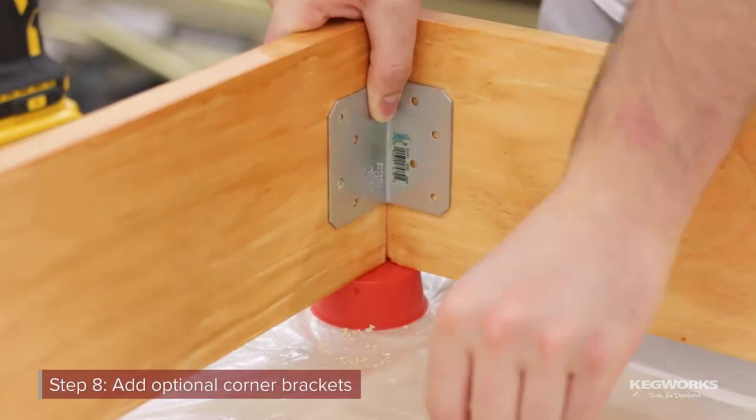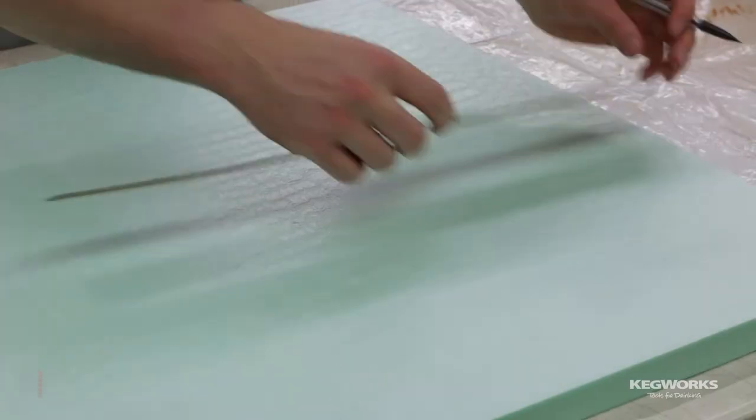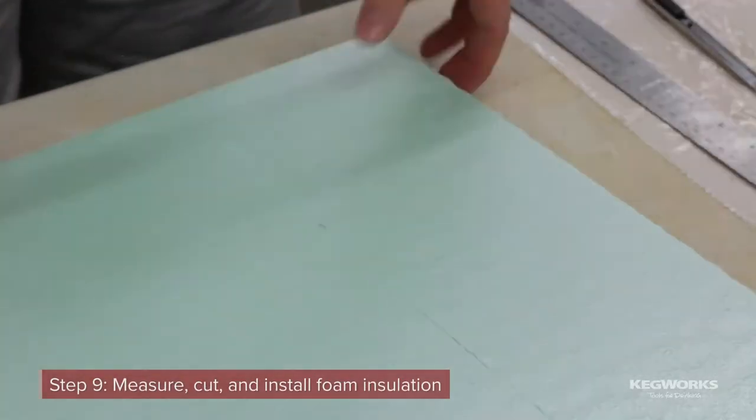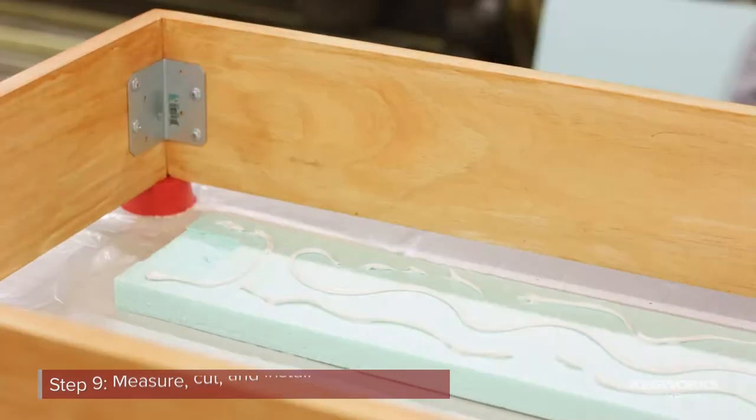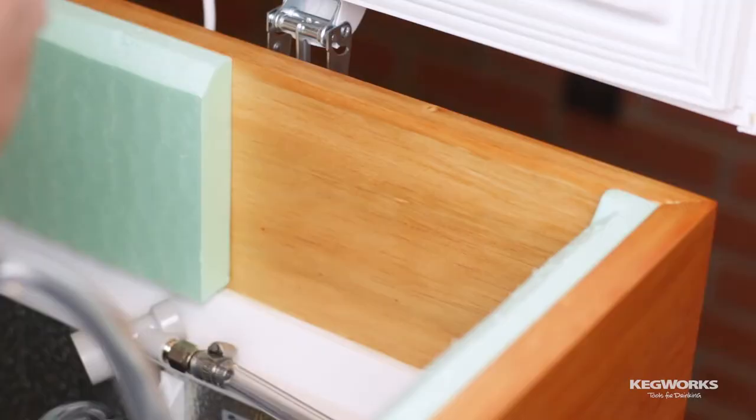After allowing the finish to dry, you can add corner brackets if you're using them. Next, measure and cut the foam insulation and install it on the inside of the collar using liquid nails. We left a small section open where we will install a gas distributor.